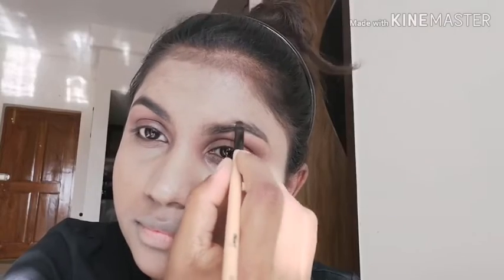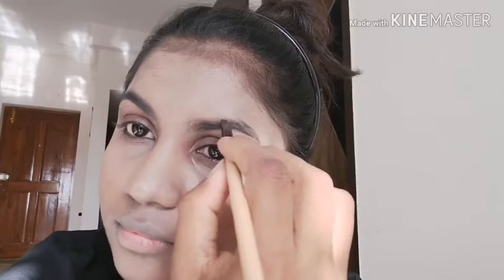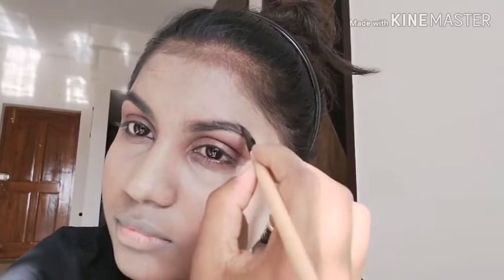Here I'm doing the eyebrows — I've taken eyebrow powder and I'm filling it in. The ends of the eyebrows should be sharp and dark, so more product goes at the tail end. Very little product should be at the start of the brows so it doesn't look artificial. For a more natural look, just brush the hairs up.